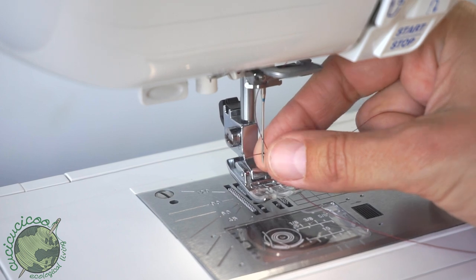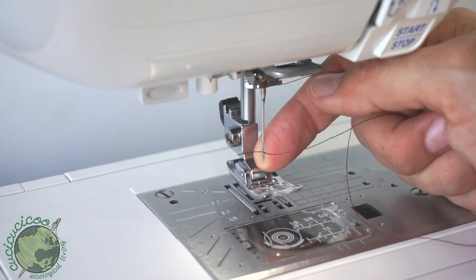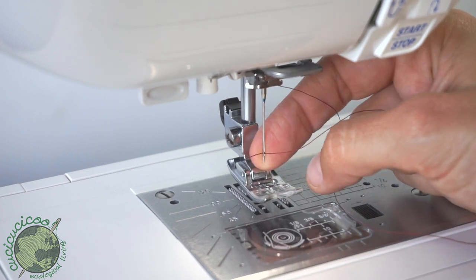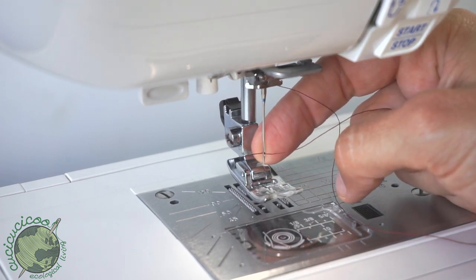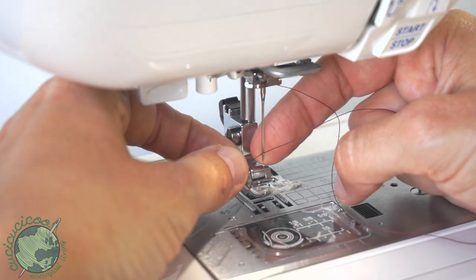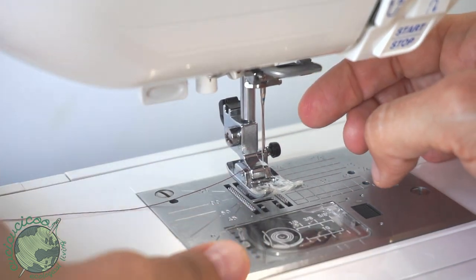Now you have to pull the thread through the needle hole. The general trick is to moisten it slightly — stick it through the hole. Once you see a little tip come through, put your finger at the back to hold it in place so it doesn't come out, then take your other hand to grab and pull it through.